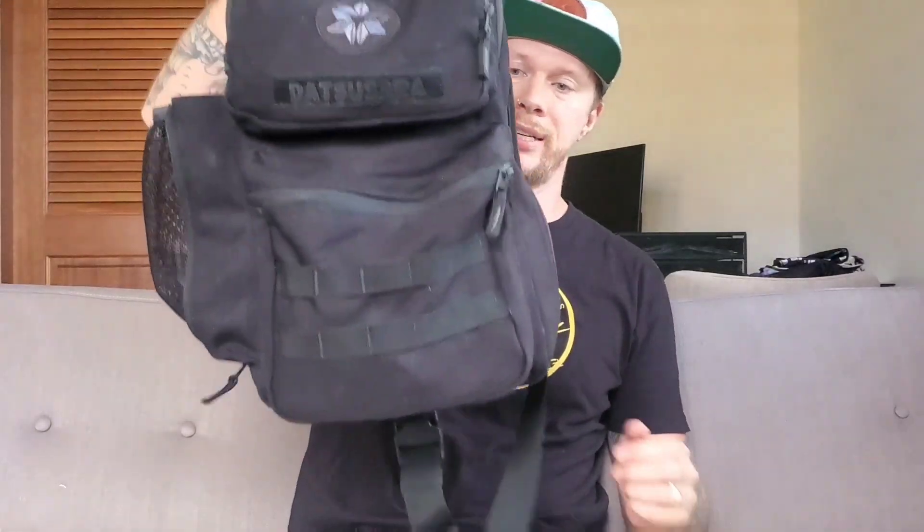The Datsusora Sentry Sling Bag is by far my favorite bag. I really want to get one of the fanny packs too. The quality feels amazing — I feel like I'm going to get five to ten years out of this bag. Probably even more out of the Battle Pack, but this is my everyday bag. Go check them out — the quality of their gear is just amazing.